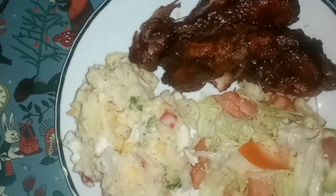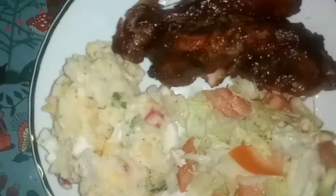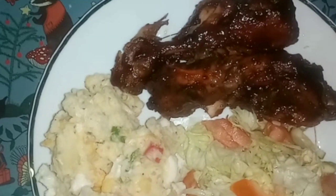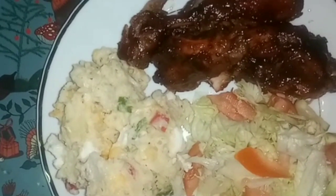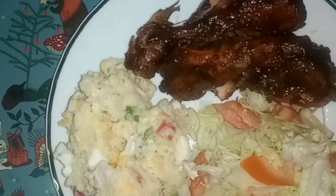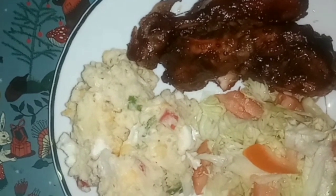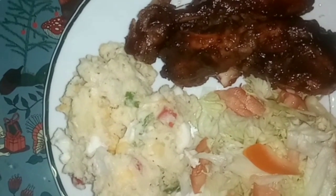What's up guys, welcome back to another video. To all my return subscribers, thank you so much, I really appreciate you. If it's your first time coming across this channel, don't be afraid to become a part of the family — just click that subscribe button. So guys, today I'm doing a barbecue chicken with potato salad. Without further ado, let's get into the video.